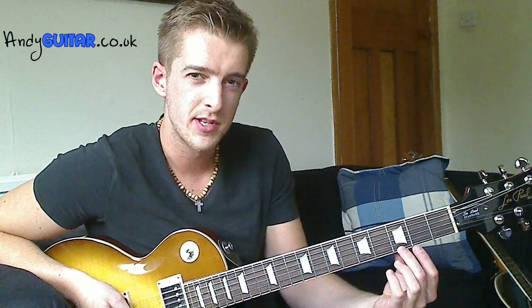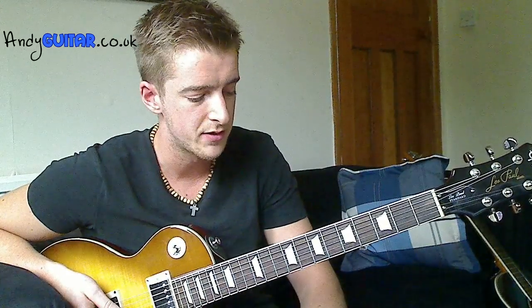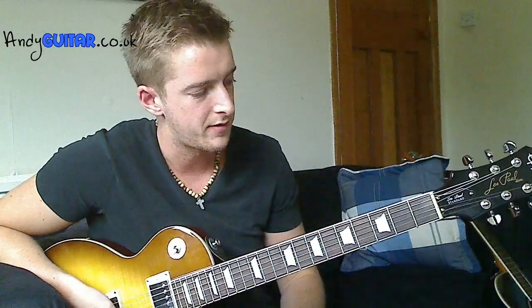Intonation is the notes being the same and being in tune wherever you are on a guitar. Usually cheaper guitars, or guitars that haven't been set up — which is a term that I'll explain later if you choose to watch that video — can be out of tune when you play higher up the neck, particularly if your strings are very high off the fretboard or anything like this.